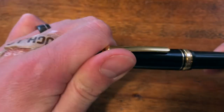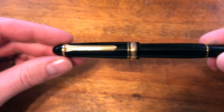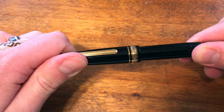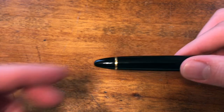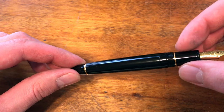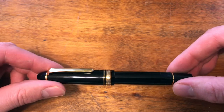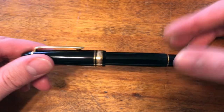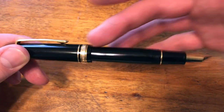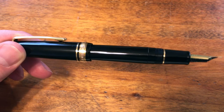With the cap off and posted, you get a repetition of those three gold bands throughout the pen. If you remove the cap, you can see one at the top of the barrel and one right at the top of the grip, just before the threads for the cap. It's nice that they continued that design motif throughout the entire pen — it would look weird if that band weren't there and you just had a solid black barrel going into the grip.